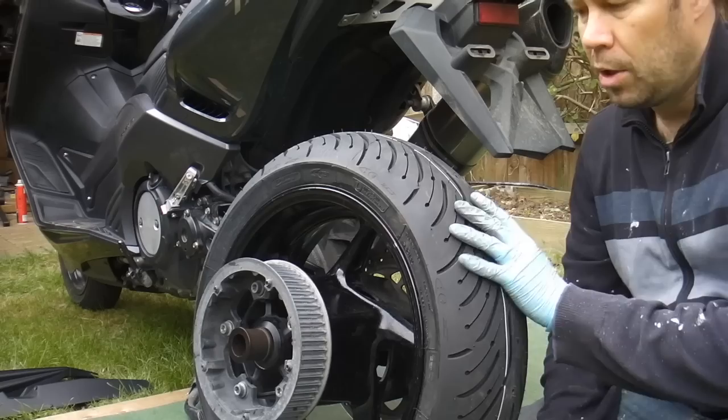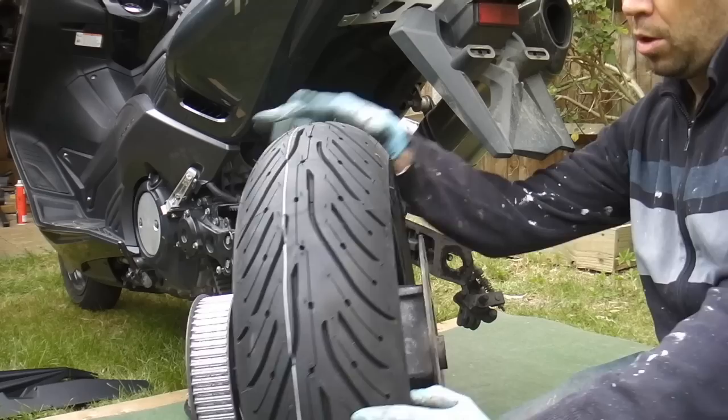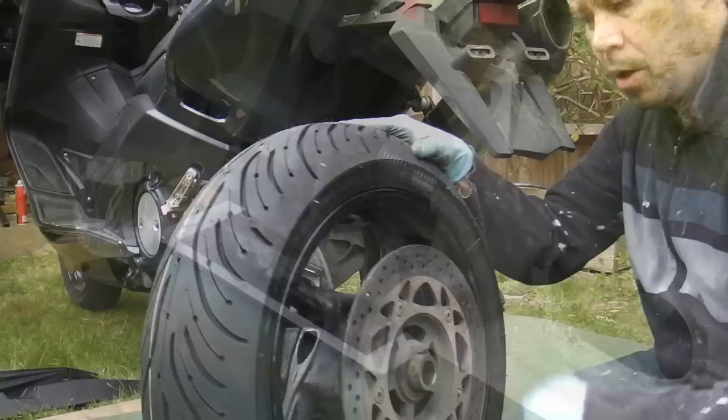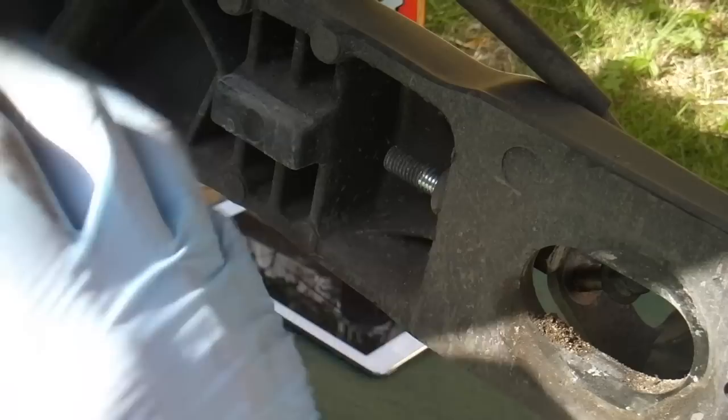I'm ready to put the wheel back in the scooter now. I've got my new tyre on. This spacer goes this side, and on the disc side you have this spacer. I've also noticed that the belt adjuster bolt on both sides is visible once you've got the wheel out, so before I put my wheel back in I'll put some grease on this part of the bolt, which is going to be subject to quite a lot of corrosion — hopefully that will prevent the bolt getting seized in future.